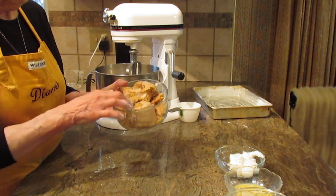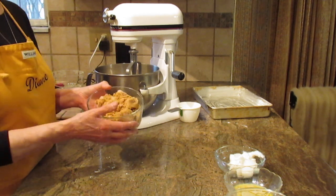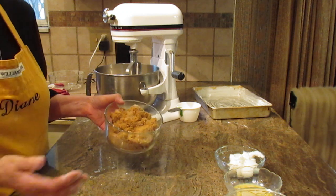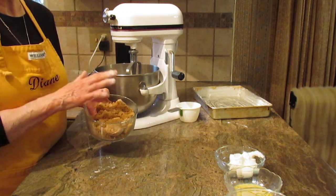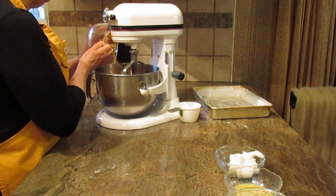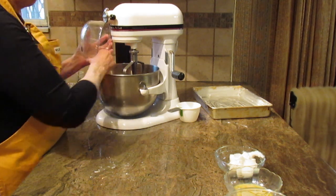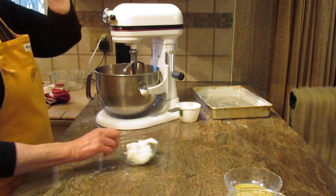I didn't break up the brown sugar purposely because I wanted to show you — it is packed. You do want to pack that brown sugar. You need two cups of that, so just put it all in. You can use light or dark, it's really up to you what you prefer.